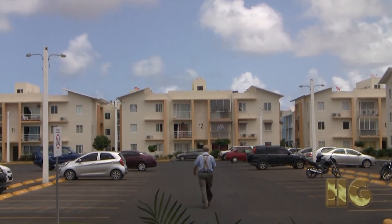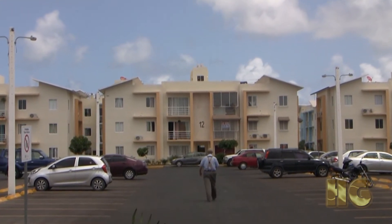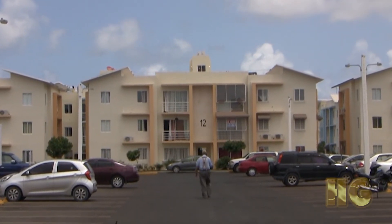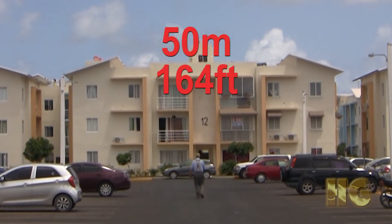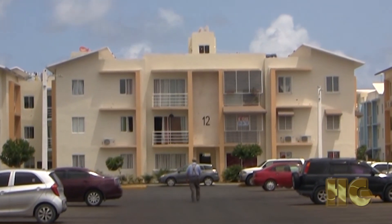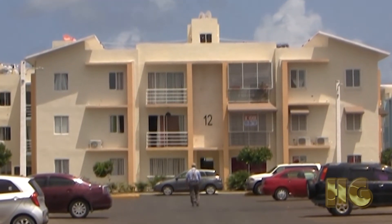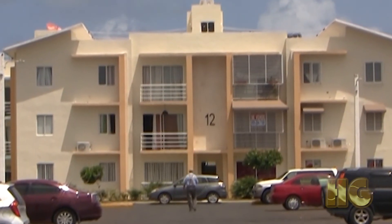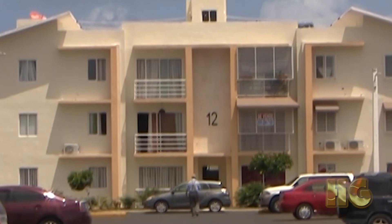Calling out distances: 18 meters, 25, 30, 35, 40, 45, 50, 55, 60, 65, 70, 75, 80, 85, 90, 95, 100 meters.